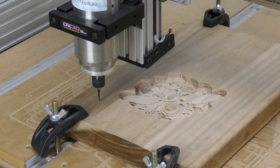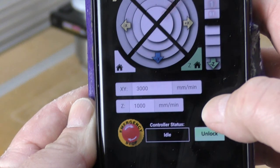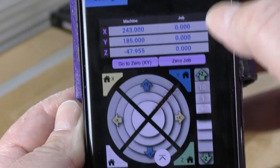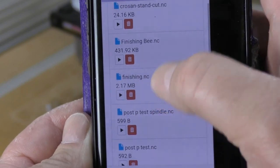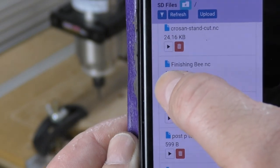Now that we're up to speed and our job coordinates are set to zero, let's hop over to our phone and look for Finishing B. There it is — all we need to do now is hit Play.